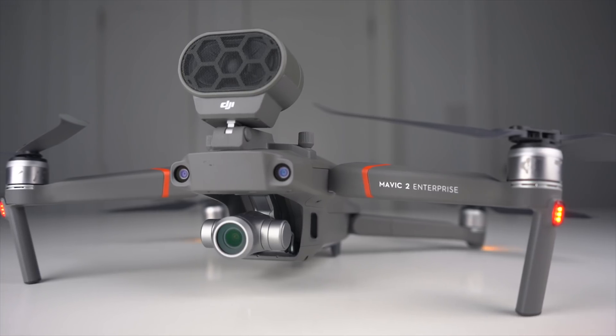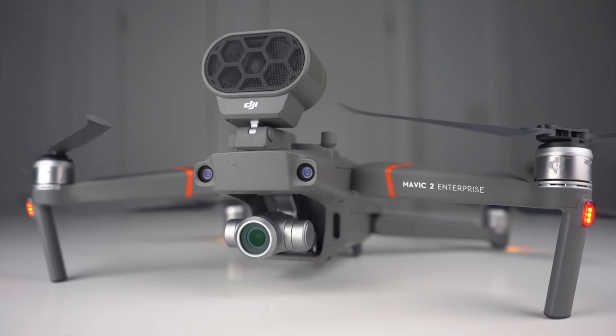What's going on guys, Billy here, and today we're going to be taking a look at the speaker attachment for the DJI Mavic 2 Enterprise. Out of the three attachments that come included in the case when you purchase the Mavic 2 Enterprise, I thought that the speaker would have been my favorite, but the spotlight took the crown just because I was so impressed with how powerful the beam of light was.